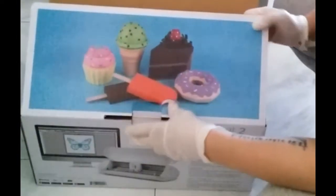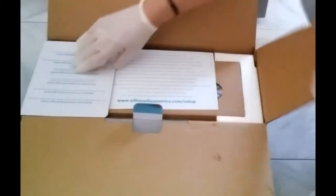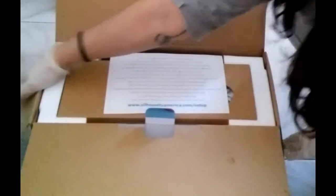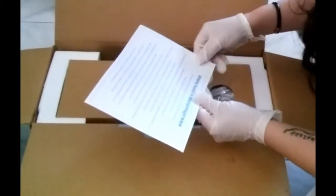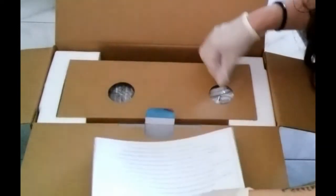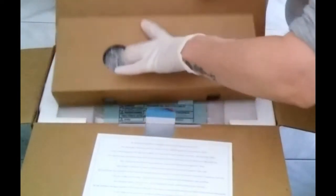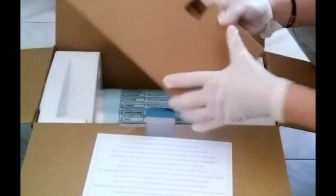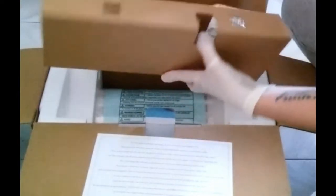I wear gloves because of coffee. So I bought this machine because I wanted to start an Etsy shop and sell stickers and other crafty stuff I could make. I got this idea during quarantine and I had to do it — and I'm doing it right now, the shop is open. This is me opening the package.